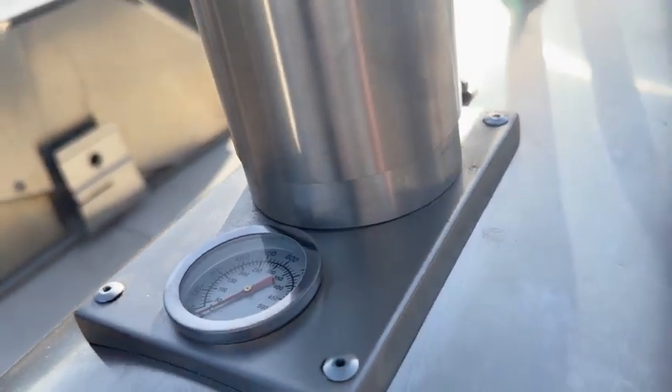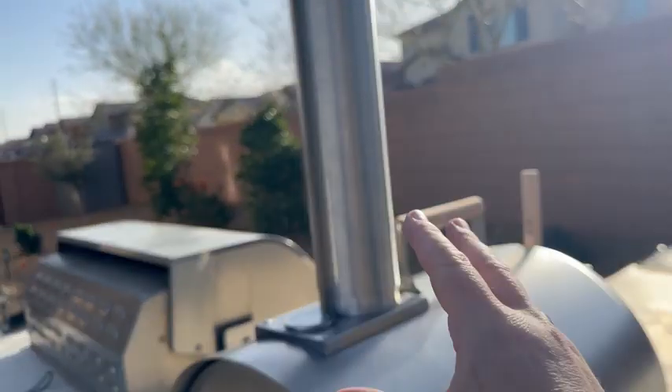You're going to have a temperature gauge here, an adjustable chimney, so this slides up and down.